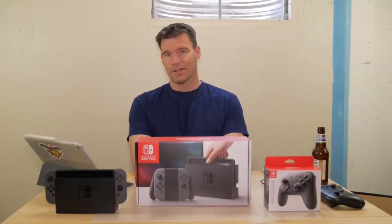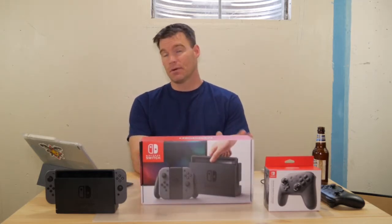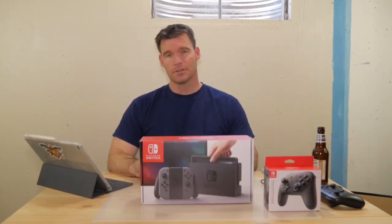What's up YouTube, Mike here again. As you can see, I got my hands on a Nintendo Switch. I've had this thing for about two weeks now, almost three weeks, and I gotta say I'm really enjoying it. So let's take a closer look at it.